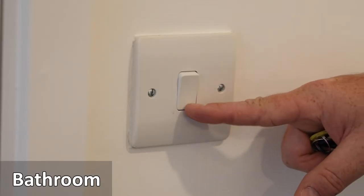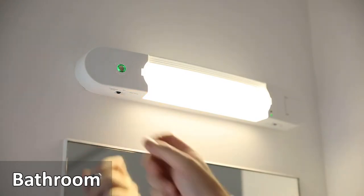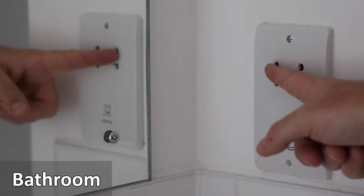The light to the bathroom is outside. Press the button to turn it on. There is a light above the bathroom mirror. It can be turned on by sliding the switch to the left and includes a night mode.